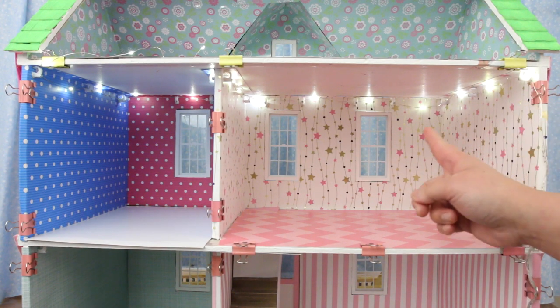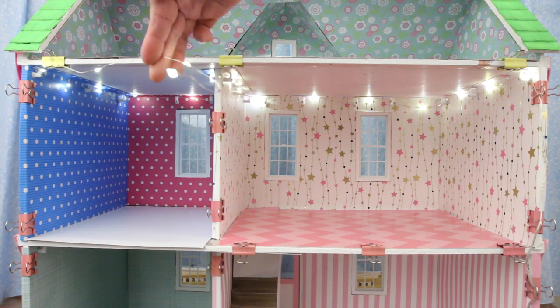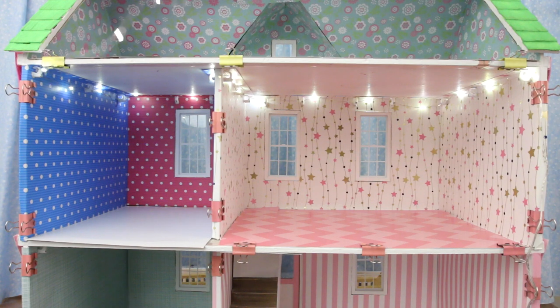This one strand of lights was long enough for 2 rooms with this much left over, which I will use in the attic. Let's do the rest of the house!